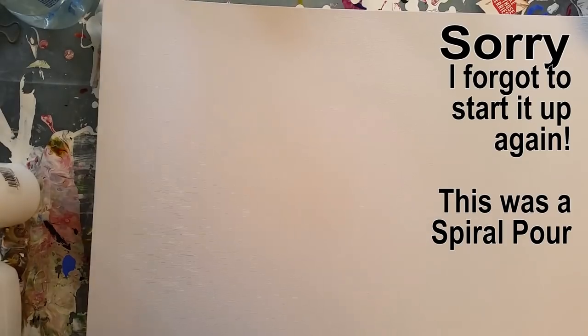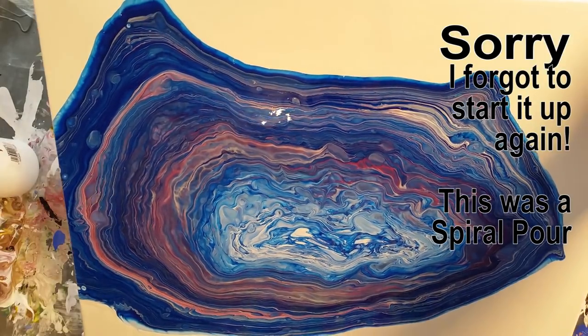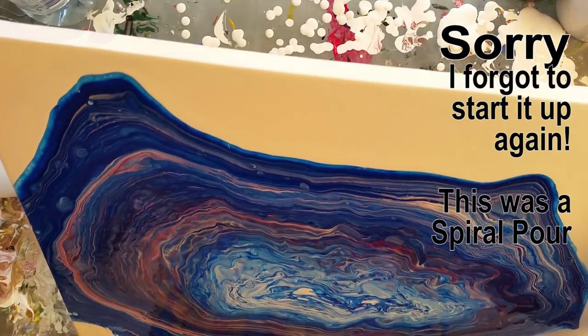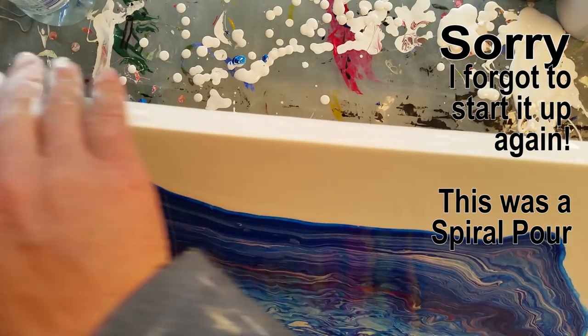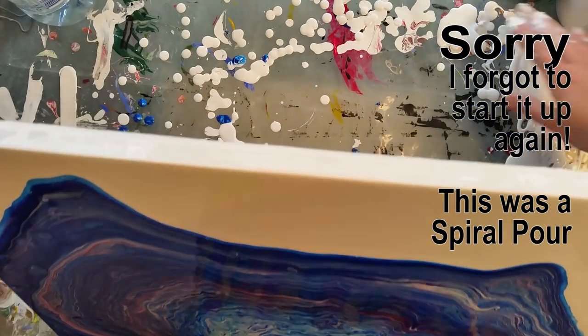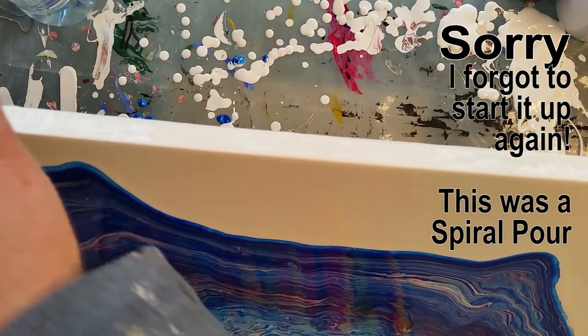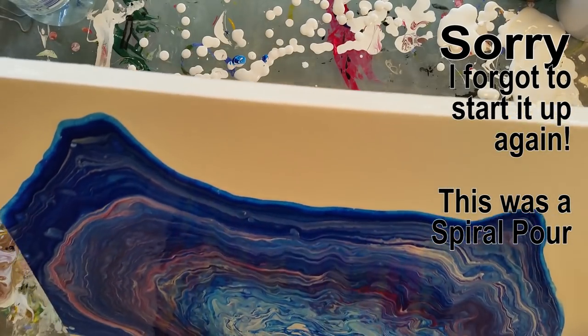I'm just going to take you up higher so you can see what I'm doing. I have my pins on the bottom to hold it up off the ground, which makes it easy to pick up and stops drips sticking to the bottom. Oh my goodness — I just realized I have not been recording! This is trauma, drama, terrible. I have no idea at what point I stopped recording, so I'm so sorry that you missed whatever you missed.